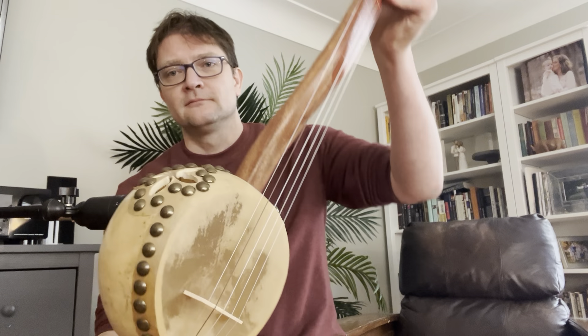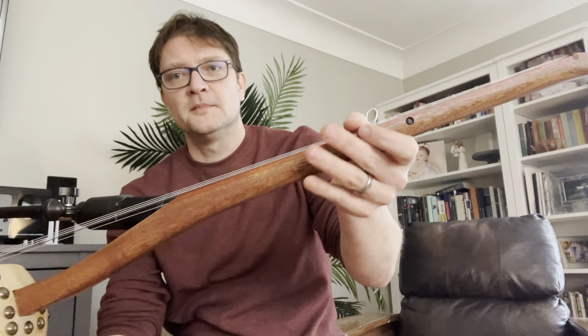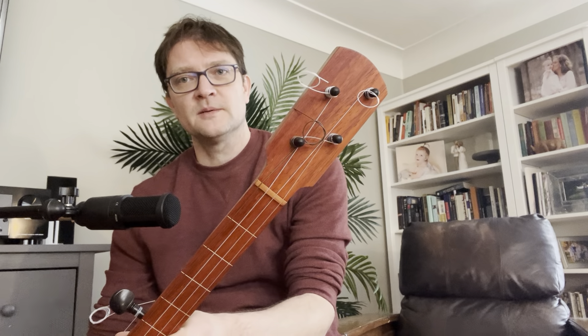This is banjo number 12. It's a gourd banjo, flower cutout, ipe tailpiece, mahogany, padauk, flush frets — so it's a fretless instrument with markers — brass position markers, paddle-shaped headstock.